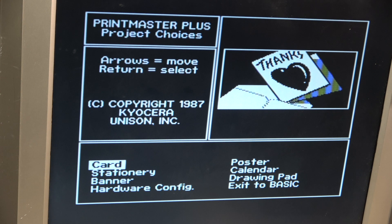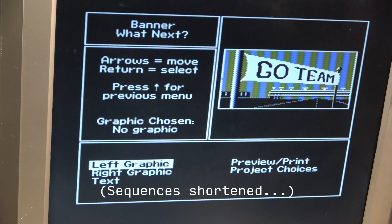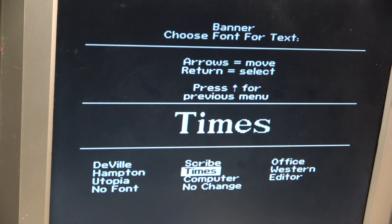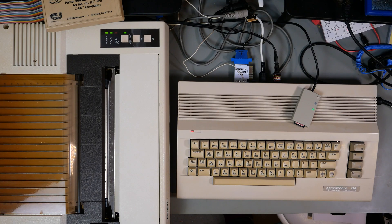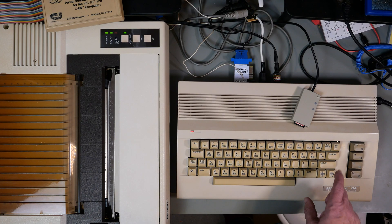Now back in the day we used software like this - this is Print Master Plus. There was also the Print Shop and probably others. We would use this software to print out banners, cards, stationery, posters, and all sorts. We're going to print out a banner. Let's go for DivVille, a nice TypeScript font. Preview - this will probably go a lot faster if I had Jiffy DOS installed. That looks good. Print.